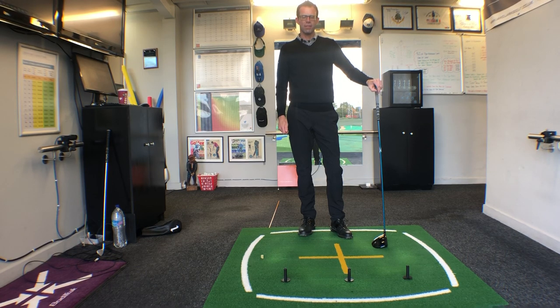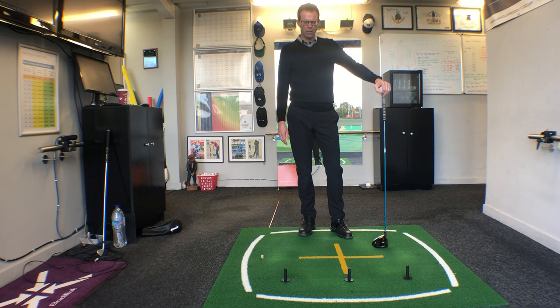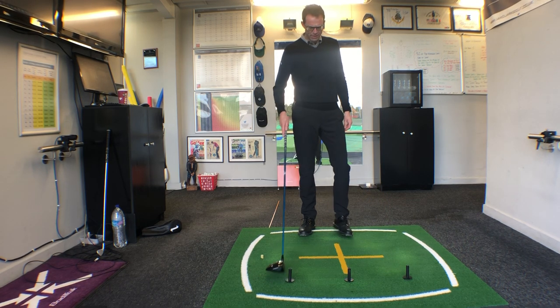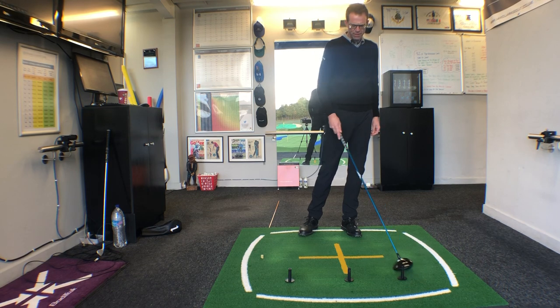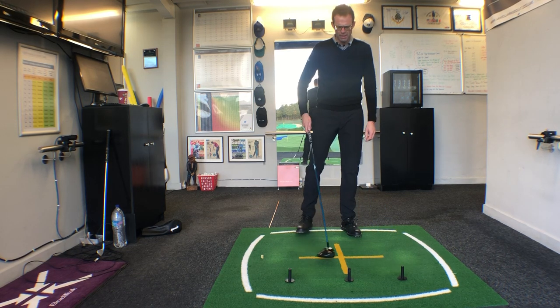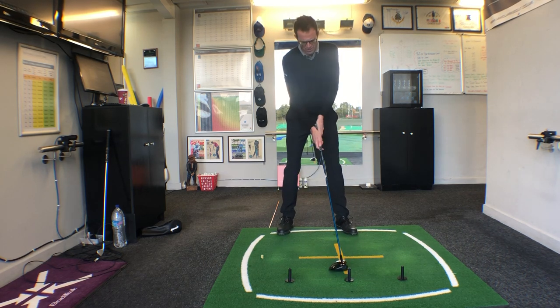Today I just want to give you a quick visual for helping with your tee shots and creating a bigger flat spot at the bottom of the swing, or certainly a much shallower angle of descent. You can see on the ground we've got these three driving range tees that are positioned roughly six to eight inches apart, and what I want you to do is imagine the golf ball is positioned on the center tee.